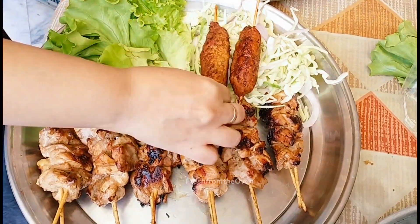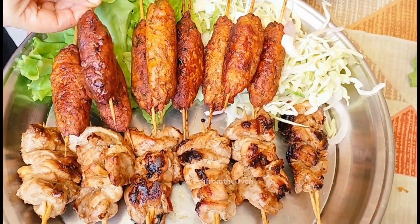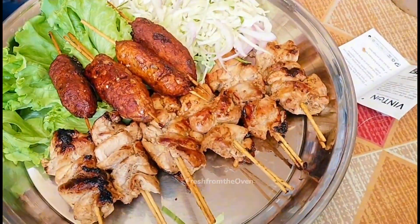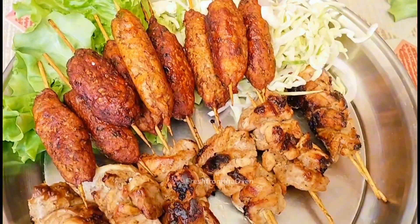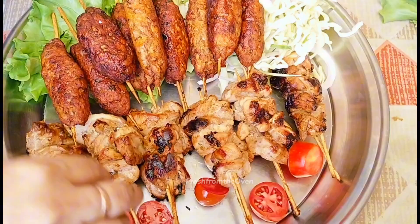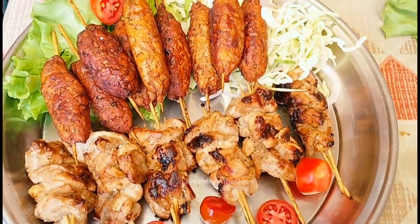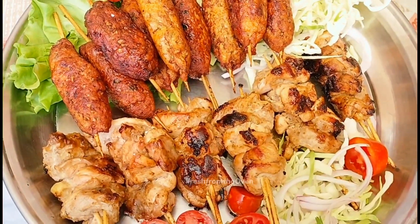یہ ہماری بہترین barbecue booty ready ہے! I hope آپ کو recipe پسند آئی ہوگی۔ آپ اسے dinner، lunch، high tea menus میں شامل کر سکتے ہیں، یا home-based business کے لیے — یہ ایک بہت perfect idea ہے۔ Masala rice، plain rice، yellow rice، naan، roti، یا paratha کے ساتھ serve کر سکتے ہیں۔